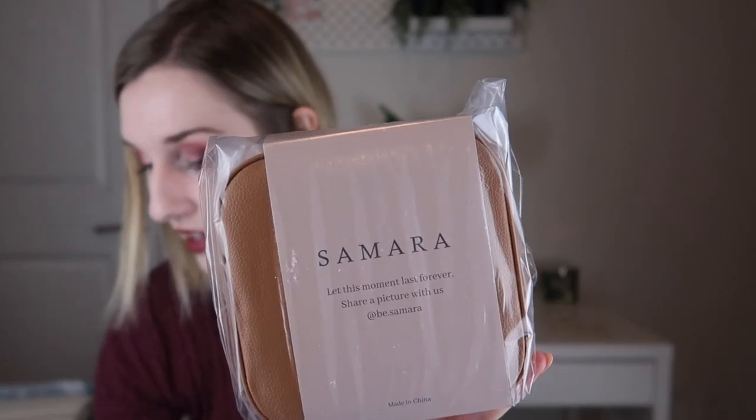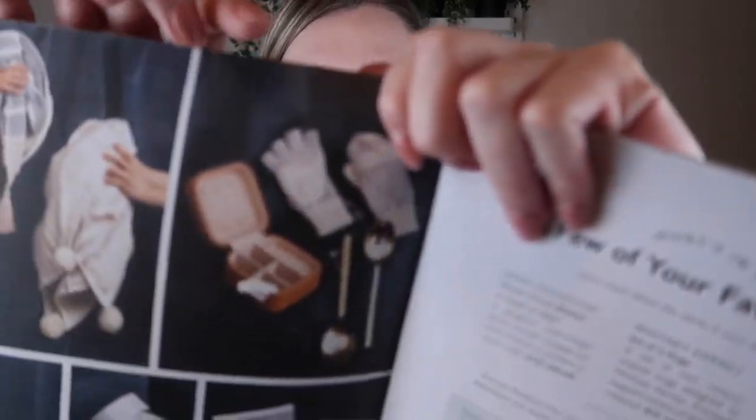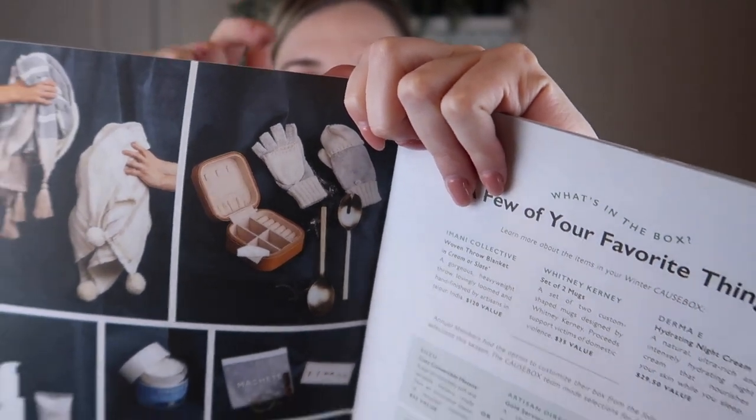The next item I'm pulling out is from Samara and it says 'Let this moment last forever.' I picked out this item — it's a luxe jewelry box that retails for $42. This was one of the choice items. You could have also gotten artisan direct gold serving spoons for $39 or the cozy convertible mittens for $33. I felt like I probably wouldn't use the spoons that often, and this is a different kind of jewelry case. I've gotten jewelry cases in subscription boxes before but none like this.